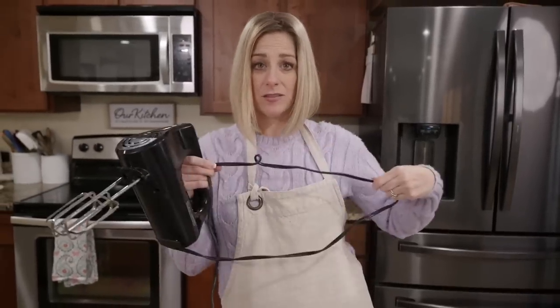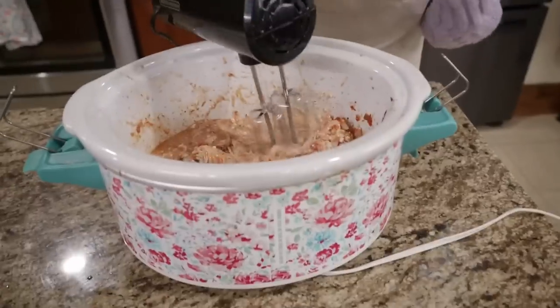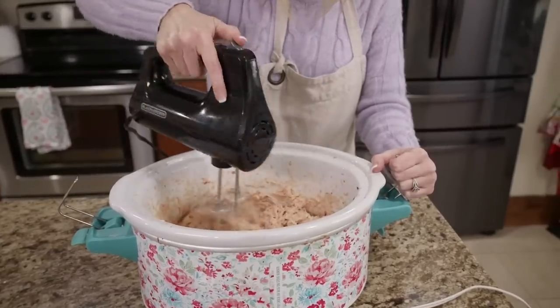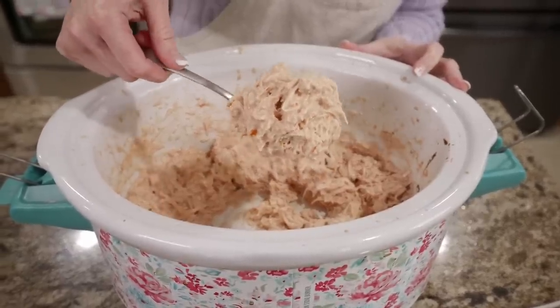Let's check on these tacos. Instead of shredding with two forks, we're going to use this meat-shredding tool - that was so easy! The creamy chicken taco filling is done. Let's get our tortillas ready along with some lettuce, tomatoes, and cilantro.